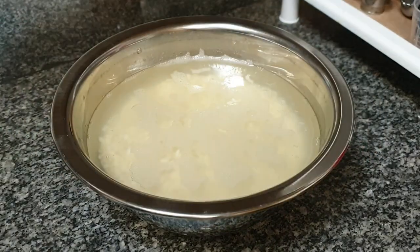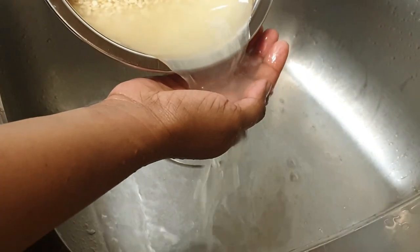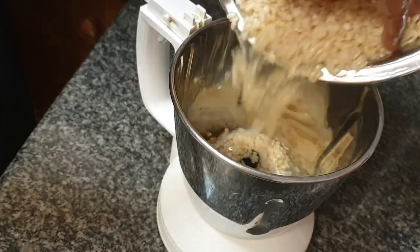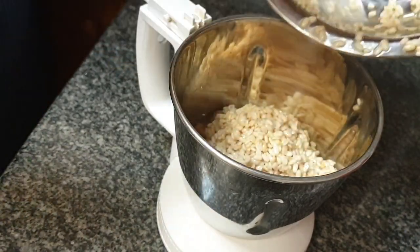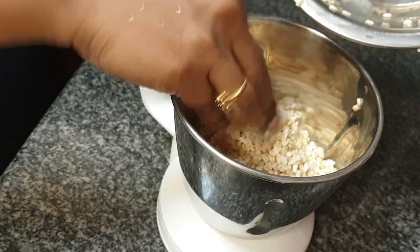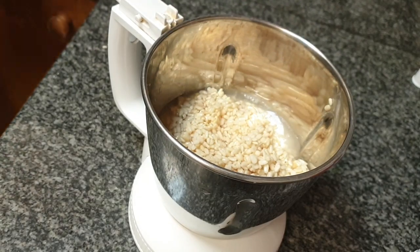In the evening I drain and wash the soaked udad dal thoroughly and add them to my 1 liter blender jar, all of it with half cup of water or just sufficient water to prepare a fine paste. Point to note: udad dal must be ground to a fine paste with thick consistency, so do not be tempted to add more water.